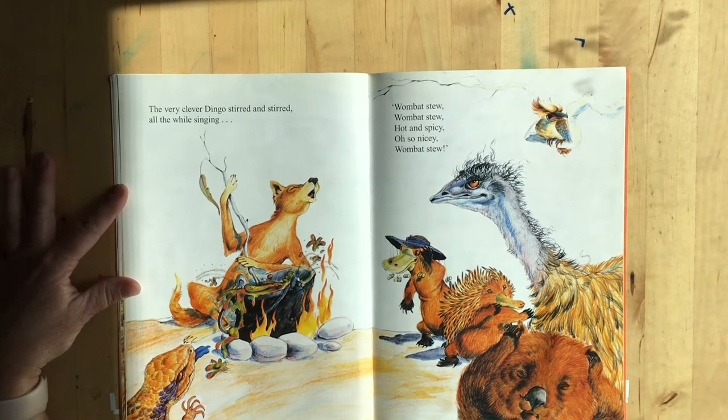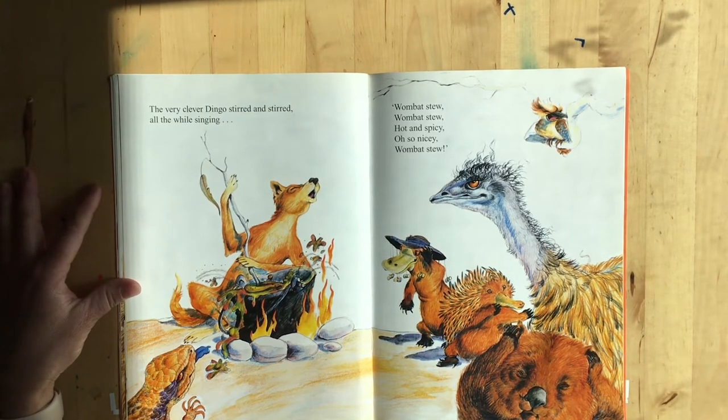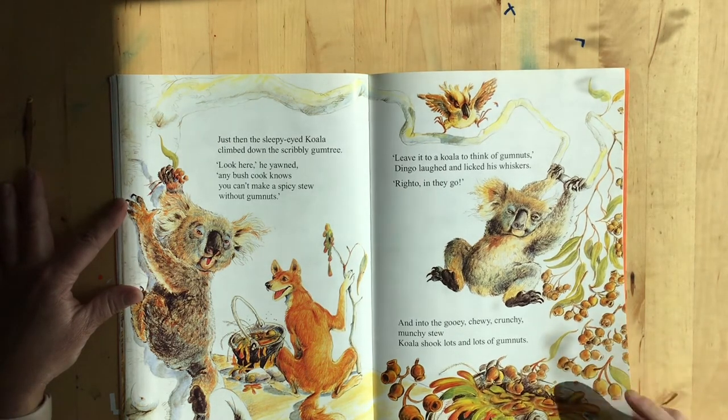The very clever dingo stirred and stirred while singing wombat stew, wombat stew, hot and spicy, oh so nicey, wombat stew. Just then, the sleepy-eyed koala climbed down the scribbly gum tree. Any bush cook knows you can't make a spicy stew without gum nuts. Leave it to koala to think of gum nuts, dingo laughed and licked his whiskers. Righto, in they go! Into the gooey, chewy, crunchy, munchy stew, koala shook lots and lots of gum nuts.